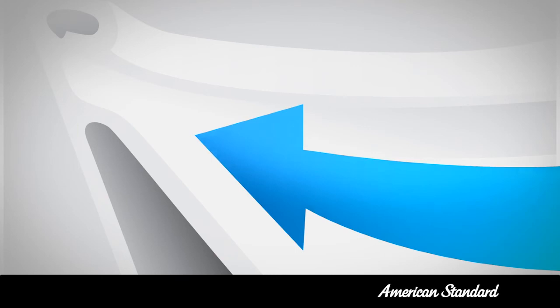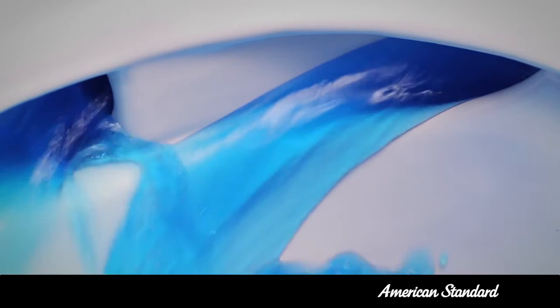Double Vortex by American Standard. The difference is revolutionary. American Standard — raising the standard.